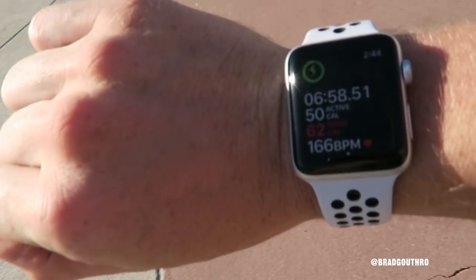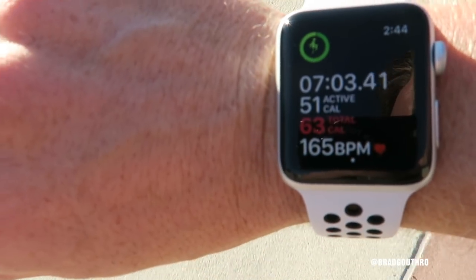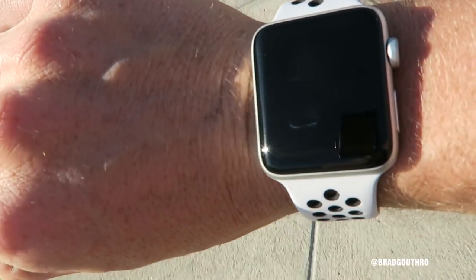So as you can see here, heart rate is 165 right now. That's right at my high interval stage. Now I've got to wait for it to go back down to about 125 at my low interval, then I go again.